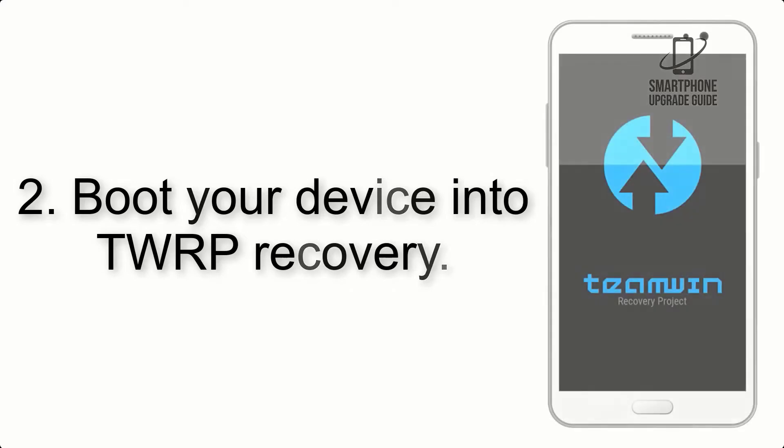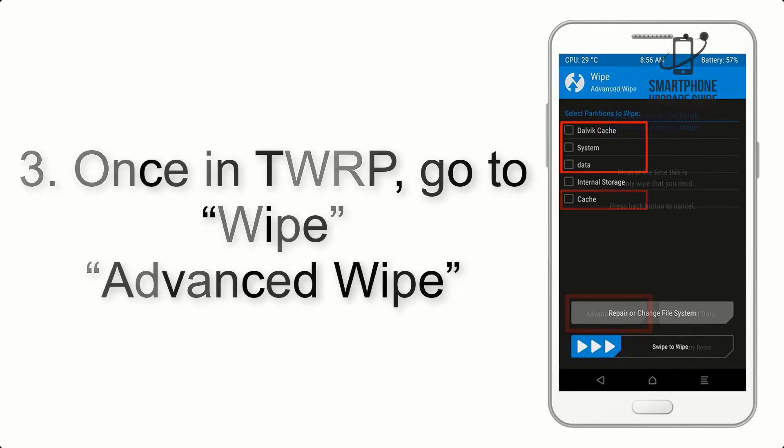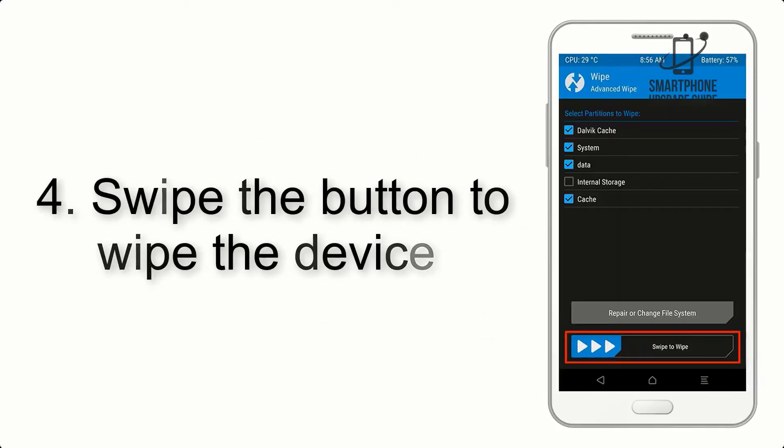Step 2: Boot your device into TWRP recovery. Once in TWRP, click on Advanced Wipe and select the checkboxes as shown in the image, excluding internal storage. Step 3: Swipe the button to wipe the device.